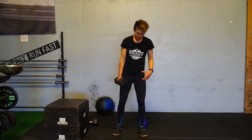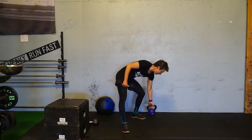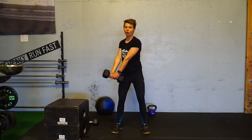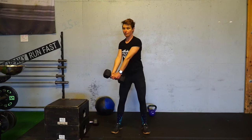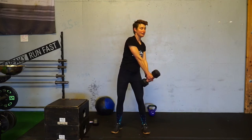I want your feet hip distance apart, nice athletic stance, with a soft bend in your knees. Your arms should be straight, and what you're going to do is create that same arc that you would have with a barbell but do it with a dumbbell — coming up overhead and down.